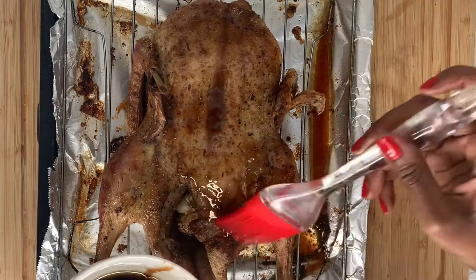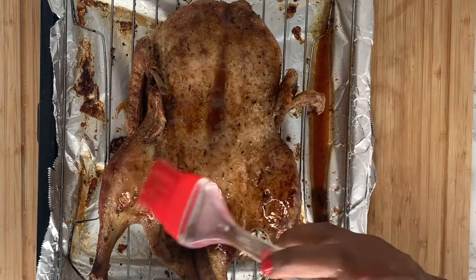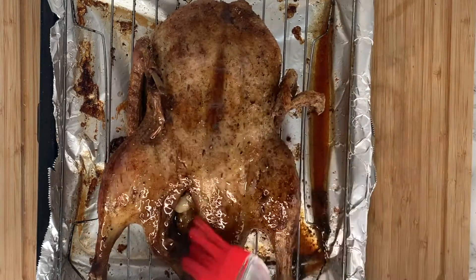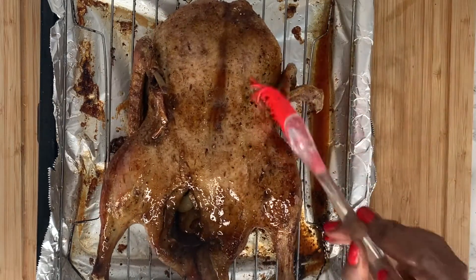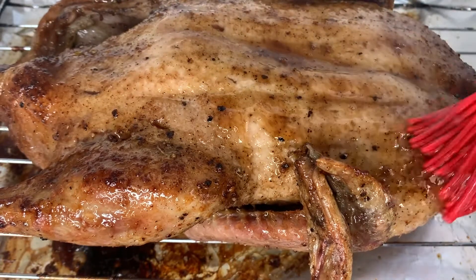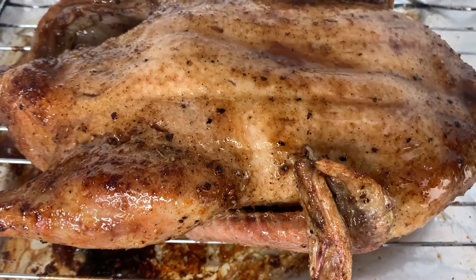For basting the duck, I have mixed together in this bowl honey, soy sauce, and duck fat. You can see how beautiful and golden brown this will make the duck once it has roasted for the final time. Be generous with this — don't worry if it runs off the duck, just make sure that you fully coat it.